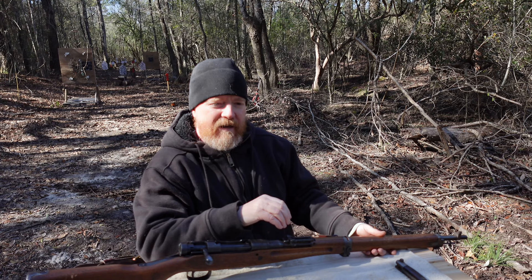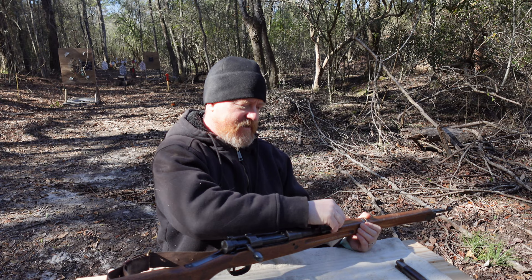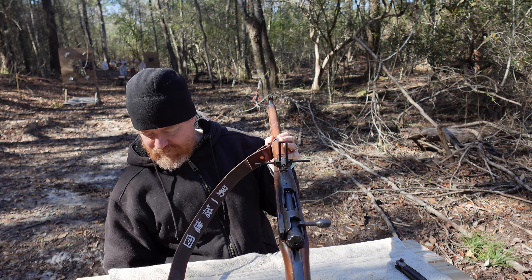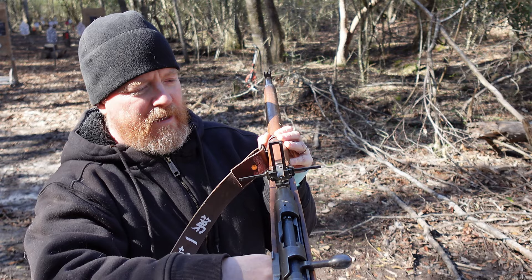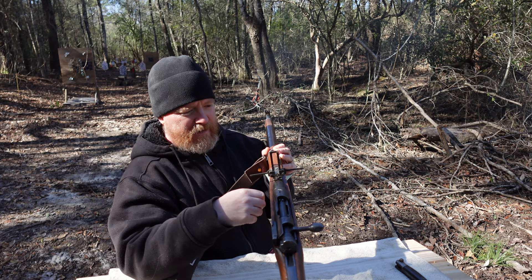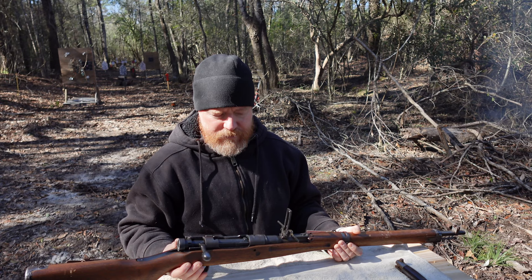Early production of the rifles would be equipped with these fold-out aircraft sights. Now, some say that the fold-out sights were more of a morale thing. Chances are, nobody was able to down an aircraft with these sights, and I've never heard any stories or reports of any aircraft that have been taken out by these sights.